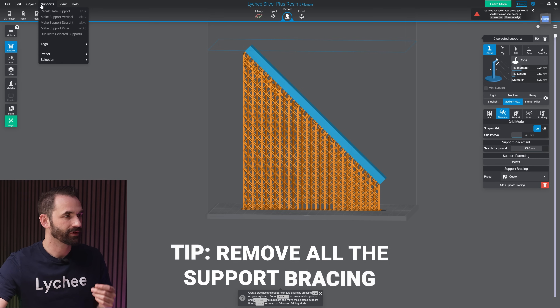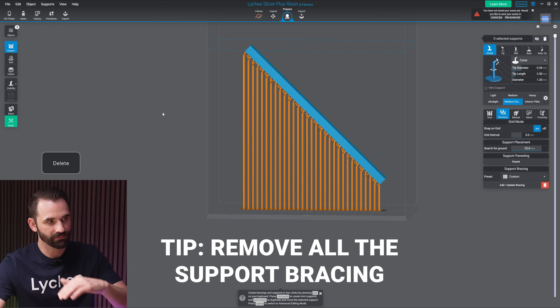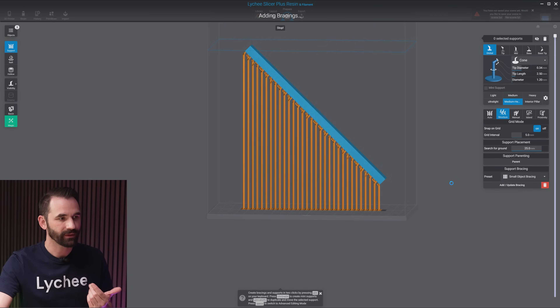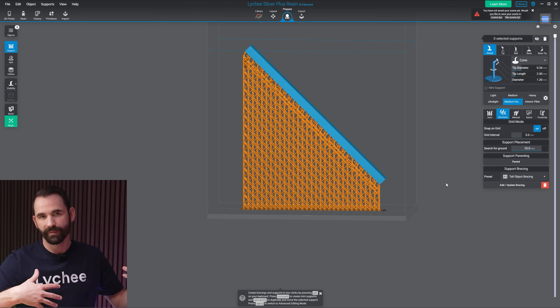Another tip: if you want to remove all the support bracing, make sure the object is selected, go to supports, then selection, and then go down to select bracing supports — click on that and hit delete. And if you just apply a new preset over the existing bracing, it's going to delete all of them and then add them back. So you can easily go from small to tall and it's going to replace all of them every time you run it.